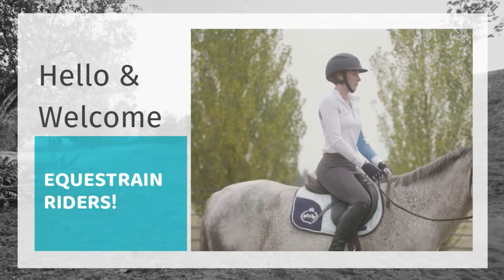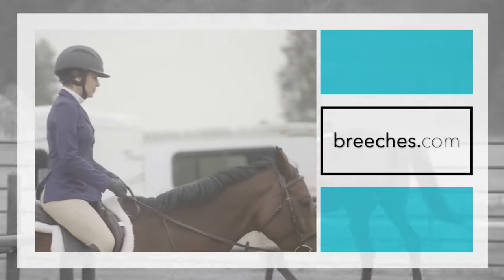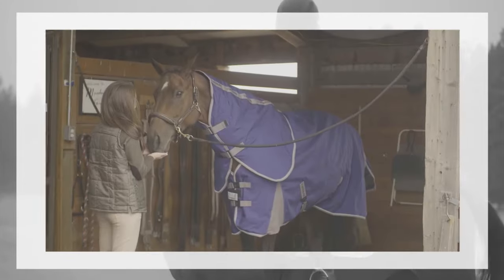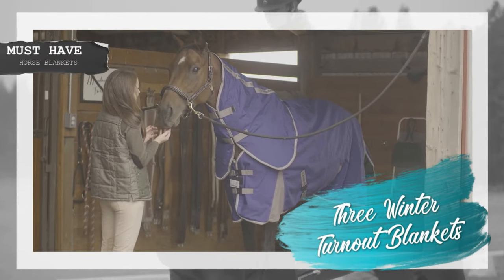Hello equestrian riders and horse lovers! Here at Breeches.com, we take pride in delivering you quality horse riding gear for you and your horse. We are excited to present this video on 3 winter turnout blankets every horse needs.